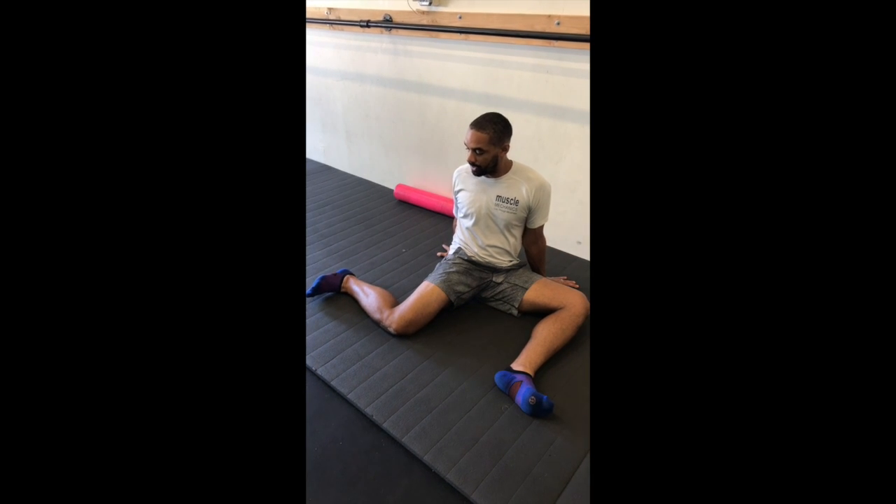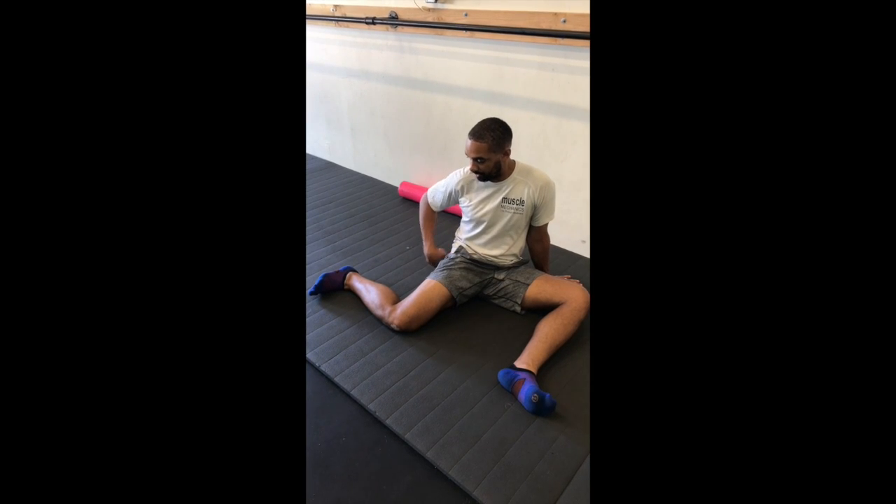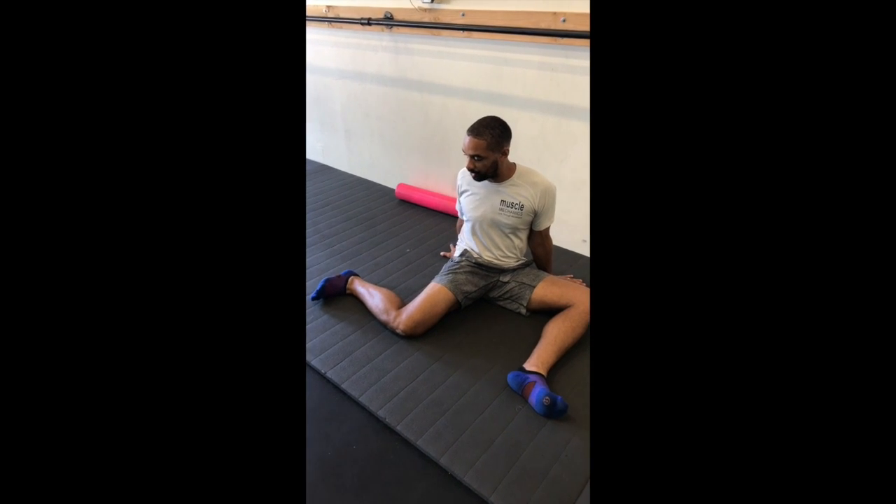And then as I do that, I'm going to sink my hip down, keeping it internally rotated, and sink my butt down further as I push myself into the stretch.